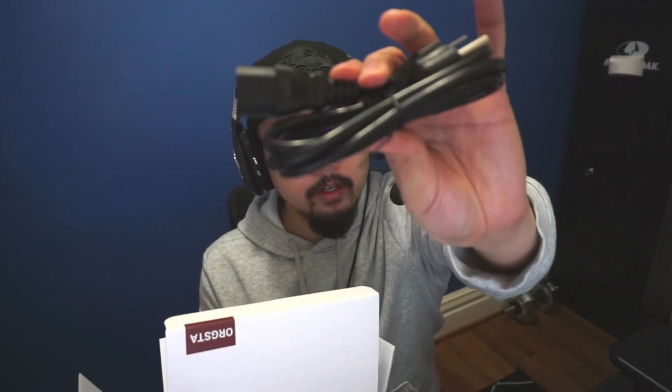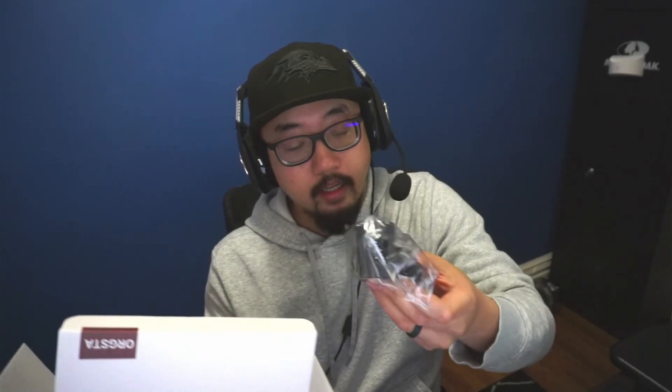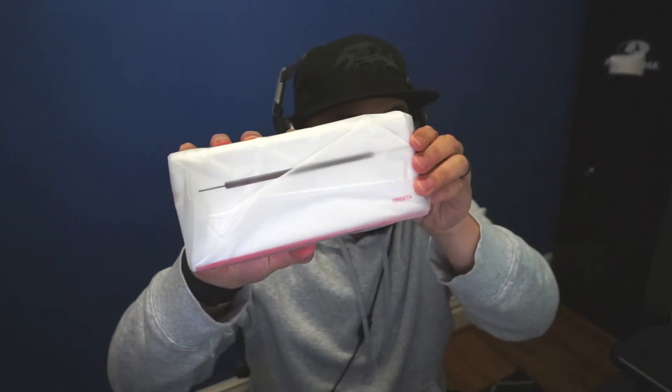So let's open this up. Within the box it looks like we have some sample paper — looks like 4x6 — and then opening this up, looks like you have the user guide, the power cable, a cable to plug the printer into the computer via USB, and the plug that connects into the printer.